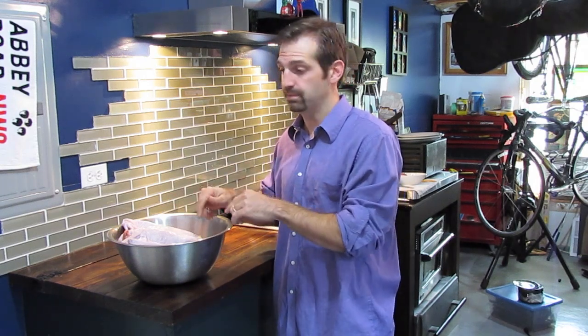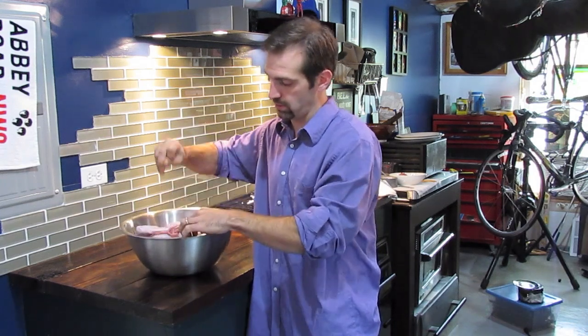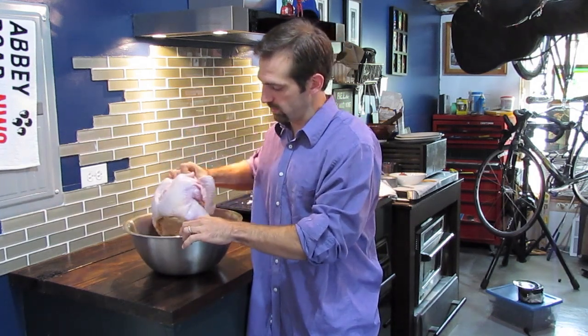First thing is the bird itself. You have to start with a thawed bird, and if you can, bring it up to the counter and let it sit at room temperature for about a half an hour before you do anything to it. After that, we're going to remove our neck, which will be tucked into the upper breast part, and then the giblets and the gravy packet are down in the bottom.